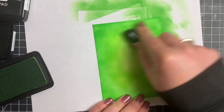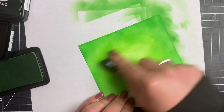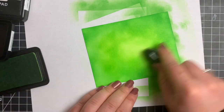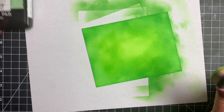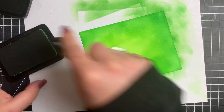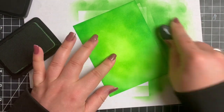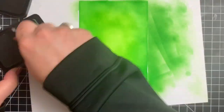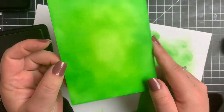I am going to darken up the edges just a little bit more to get just a little bit more of a contrast. You can see that I do not have a perfect blend on this whatsoever, and it really won't matter in the end, depending on what background stamp or stencil you end up using. This is a slower drying dye ink, which is why it's good for blending. I'm going to put this aside to dry for a bit and work on the next background.